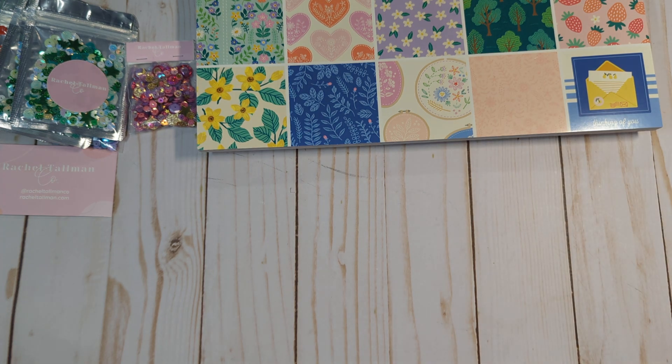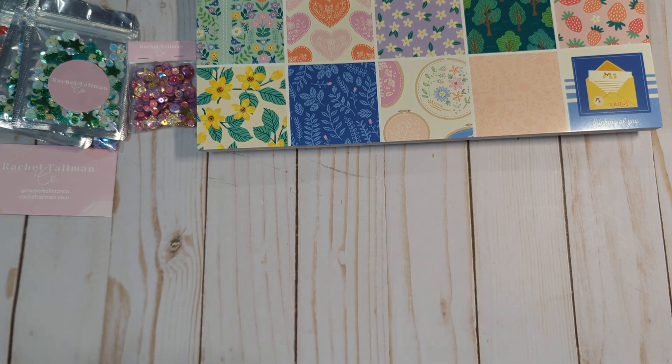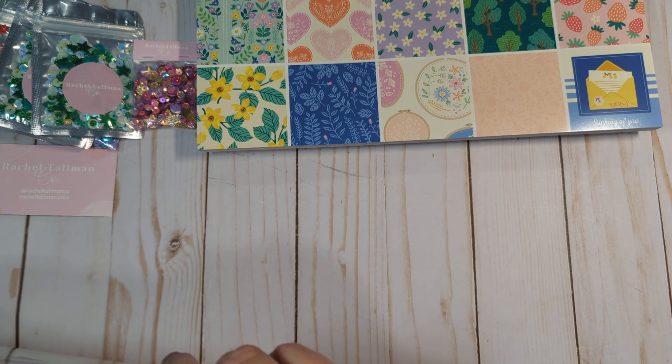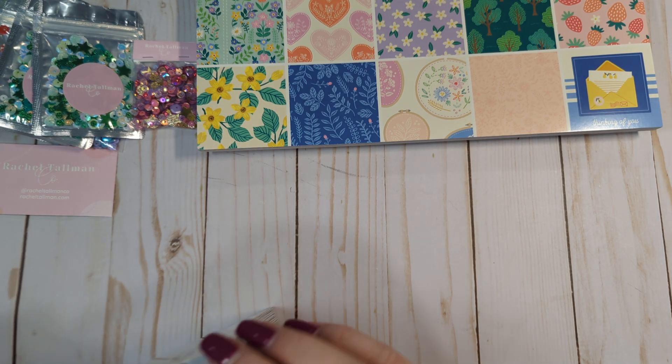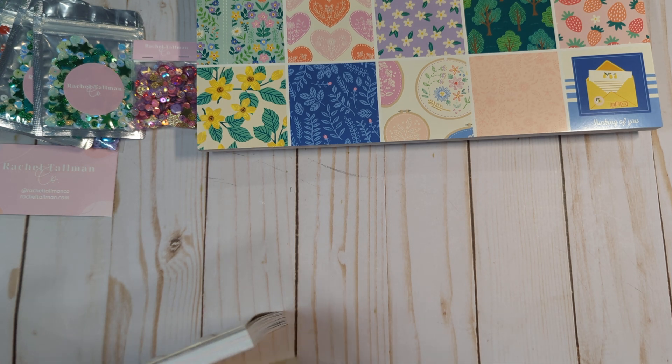I also got the 6x8 paper pad. I took advantage of that larger discount and picked up everything because he only offers that 25% off just on Black Friday — once a year. So I went ahead and just picked up everything while I could, while it was in stock and with the larger discount.